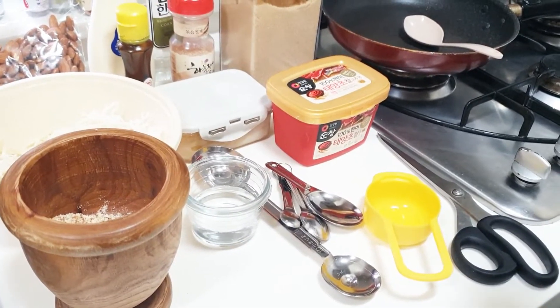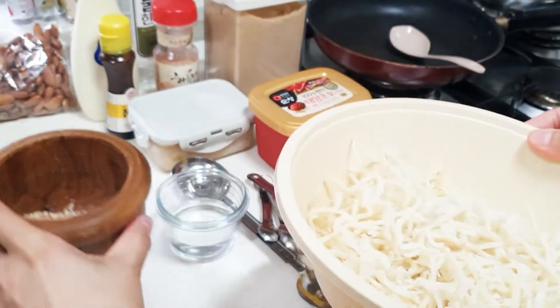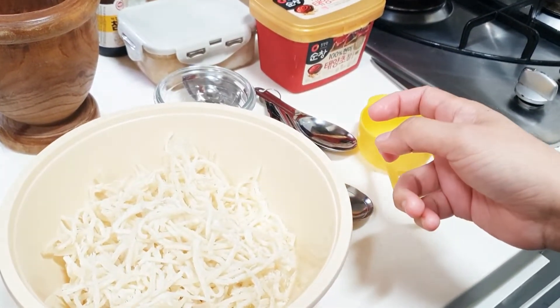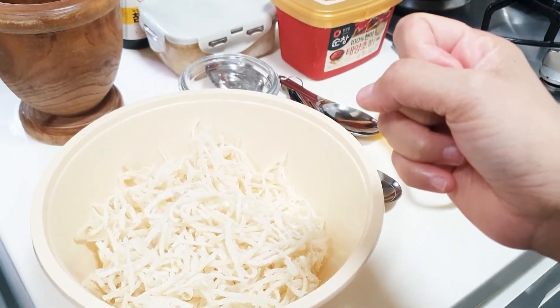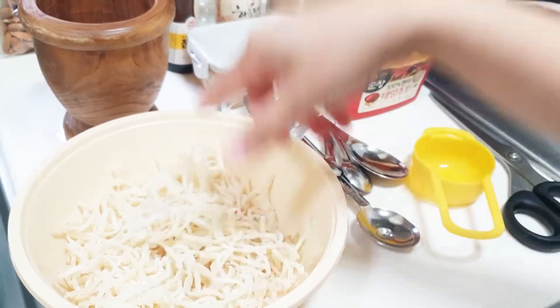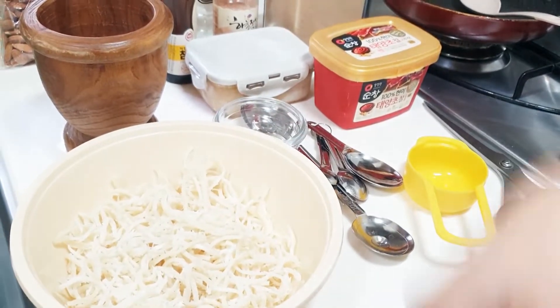Hi everyone! Today I'm going to teach you how to make the banchan dish — squid, or ojingeo... ojingeo-chae — take two — ojingeo-ché-mochim. Shucks, anyway!